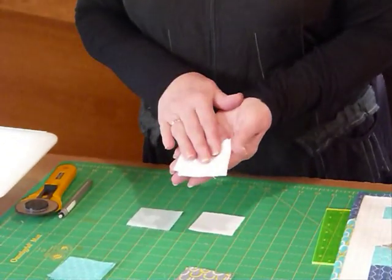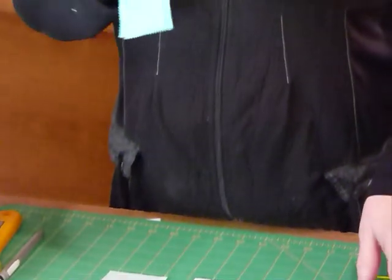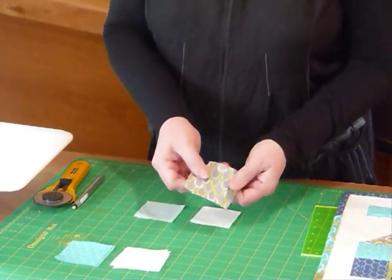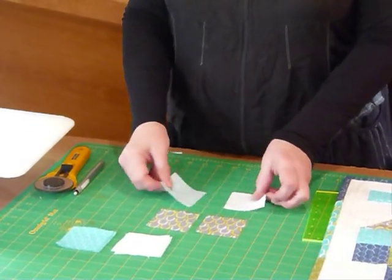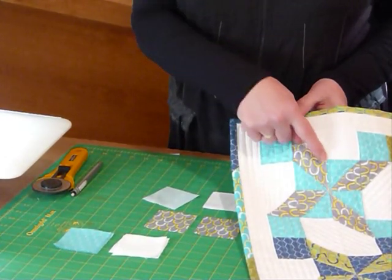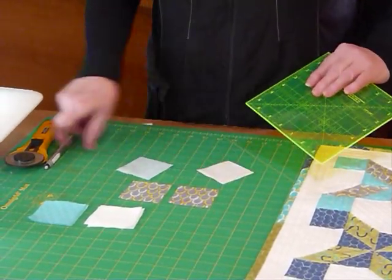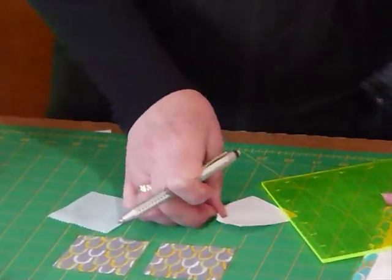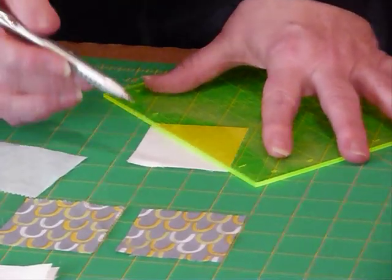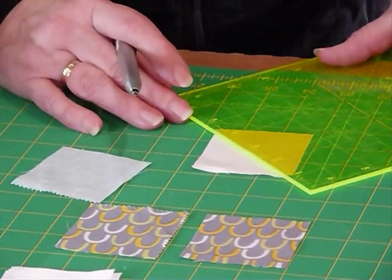So with your background colour — the white in this case — put four of those to one side. Also your colour that you've got the solid squares in the corners, put four of those to one side, and the other four we're going to use with the eight grey ones. Because we're creating the half square triangles, we're going to use the same size squares. What we need to do is draw just with a pencil — this is a mechanical pencil that I use — and I like to draw on the back of my square, usually the lighter coloured fabric, straight through the diagonal, from point to point.